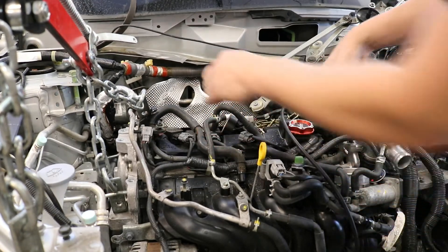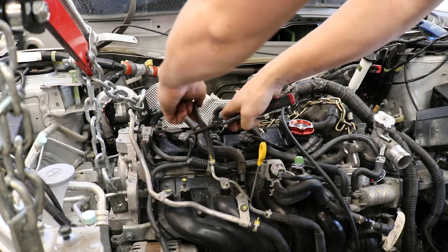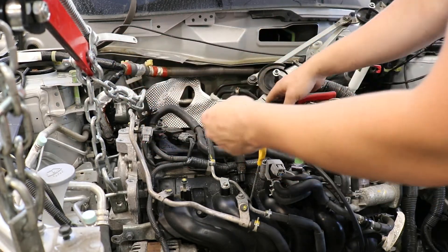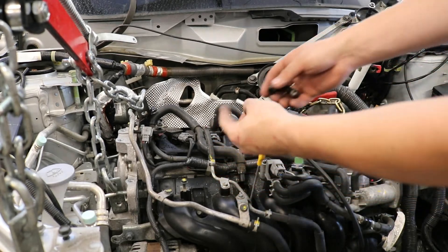Adding a boost gauge is as simple as taking this and cutting it in half. Taking a T like this — or a Y, whatever you want to call it — basically a splitter.